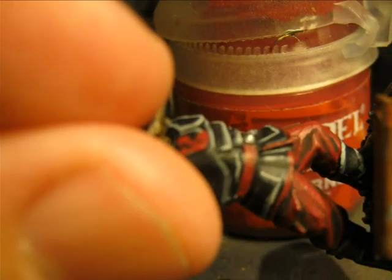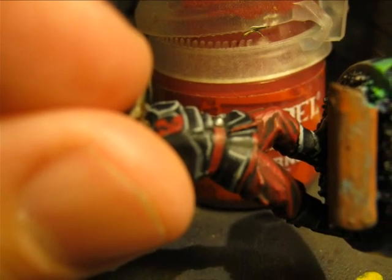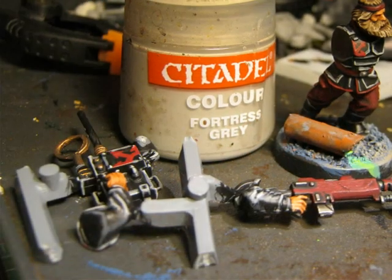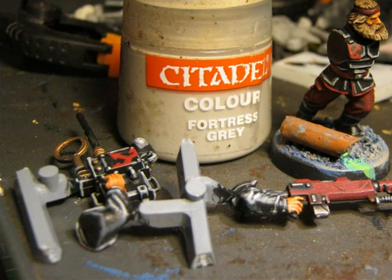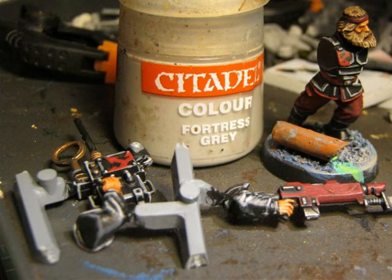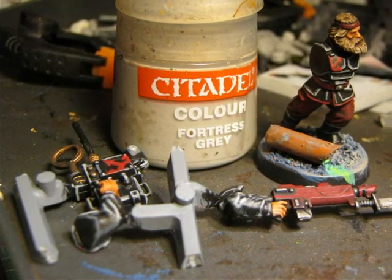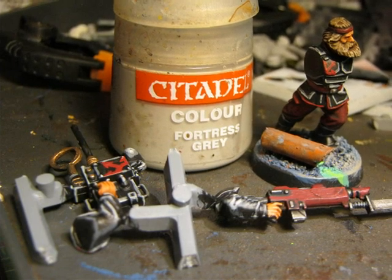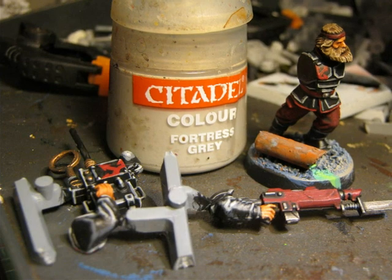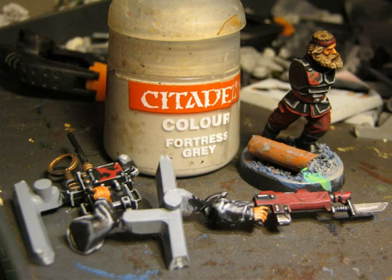In that picture I want to show the result after applying the wash and the first Corn Red highlight on the trousers. When I started painting this army I was only applying Adeptus Battle Grey on all the black areas, but I was not very happy with the end result as the miniature was looking not very lively. So I decided to apply Fortress Grey as a second highlight on the black.